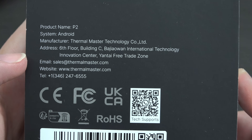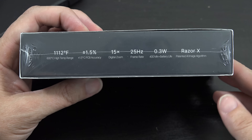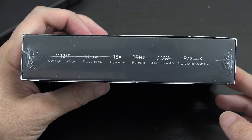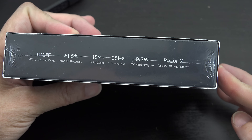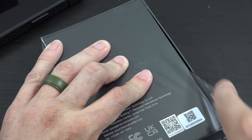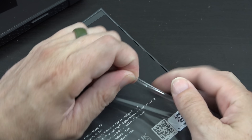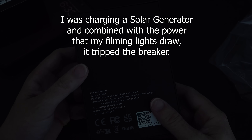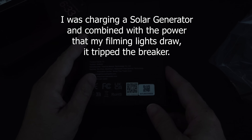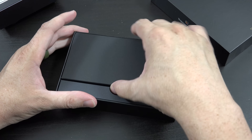Thermal Master Technology — they have a website, a phone number, and a QR code for tech support. It can detect up to over 1,000 degrees Fahrenheit, 15x digital zoom, frame rate 25Hz, 0.3 watts, and Razor X. I'm pretty excited because I like being able to see how hot something is, cold spots, and get a visual reference of temperatures. Using the other one is definitely not very convenient, but hopefully with this it will be more convenient and I'll include temperatures in videos more often.